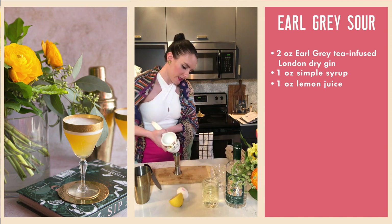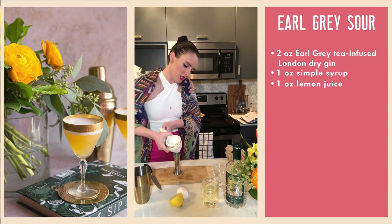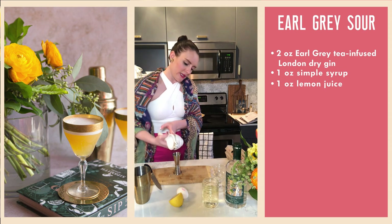We're really leaning into the citrus profiles in the gin and also from the bergamot oil that's in the Earl Grey tea.